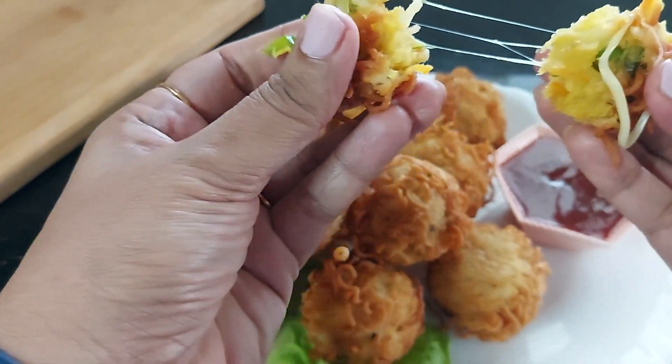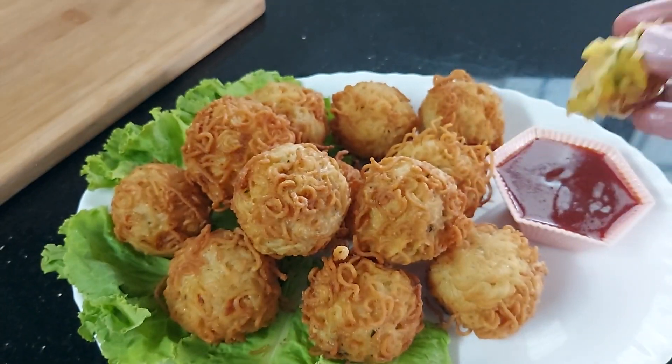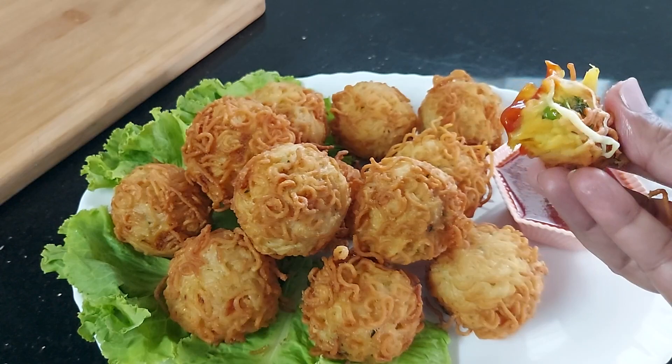I have shared an important tip to make the pakodas so that your pakodas will never burst in oil while deep frying. So do watch the full video and subscribe to my channel for more such interesting recipes. So let's get started.